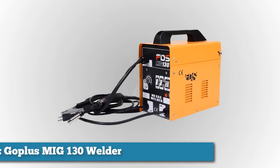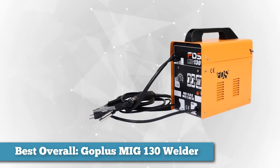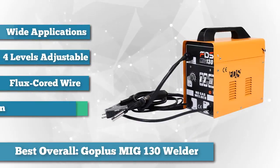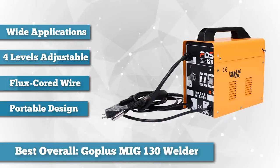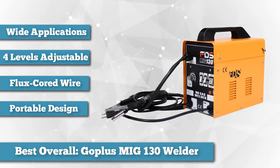First on the list is the best overall: we chose the Go Plus MIG 130 Welder. If you're a DIY lover looking for an automatic and affordable MIG welder, the Go Plus MIG 130 is a great choice. With a maximum absorbed power of 3.6 kVA, the Go Plus 130 welder can operate wonders on thin steel, like that of a car body.